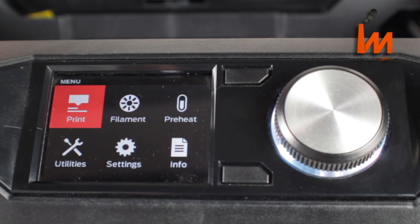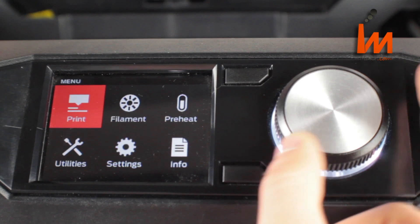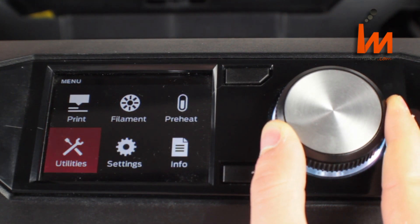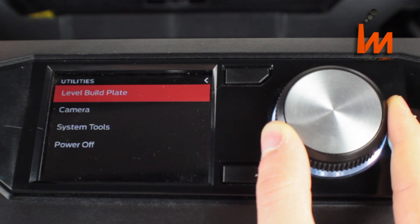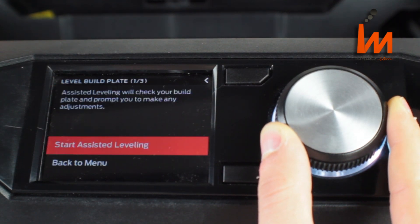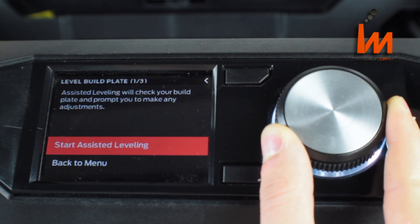Now that the machine has finished loading up we can level the build plate. To do this simply move to the utilities menu and click, then click again to select level build plate. Assisted leveling will check your build plate and prompt you to make any adjustments. Click to select start assisted leveling.